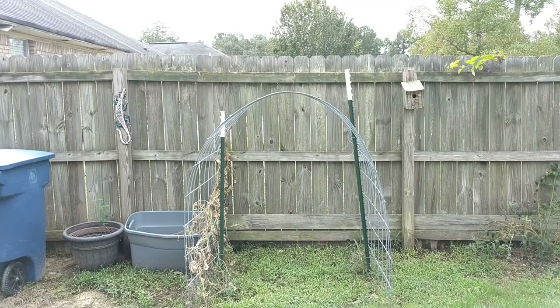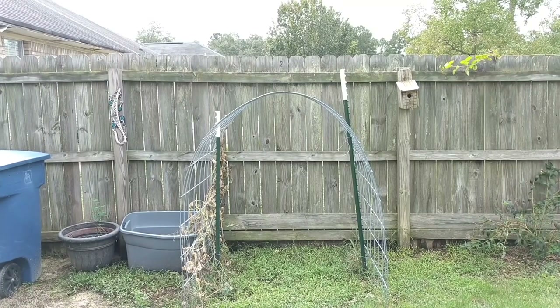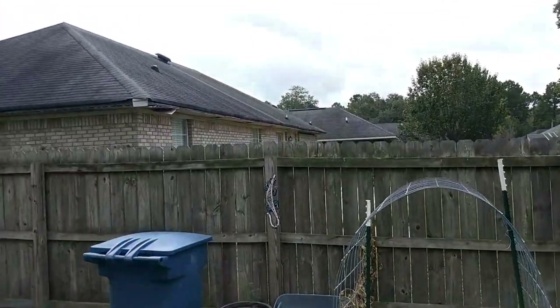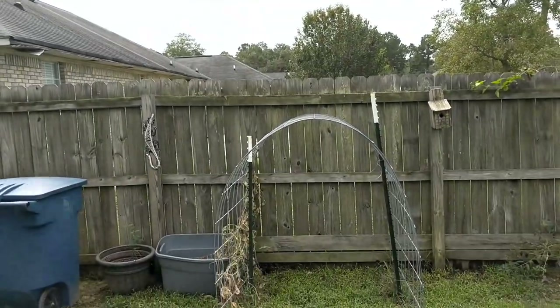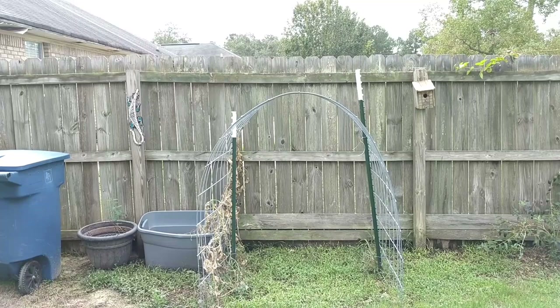Hey guys, Bobby here with Mississippi Gulf Coast Gardener. Today's project is going to be a little bit of cleanup, and then we're going to do a little bit of build, and then we're going to plant those grape vines. I don't know if I'm going to get it all done today or not. It's a pretty big project, so I'm going to do my best, but it looks like we've got some rain clouds coming our way. So it may rain, it may not. But either way, we're going to get some work done today.